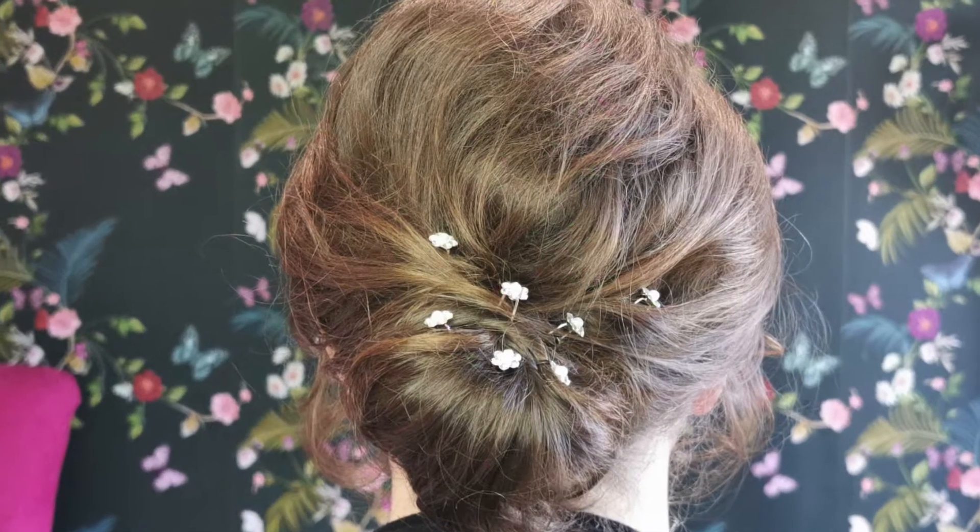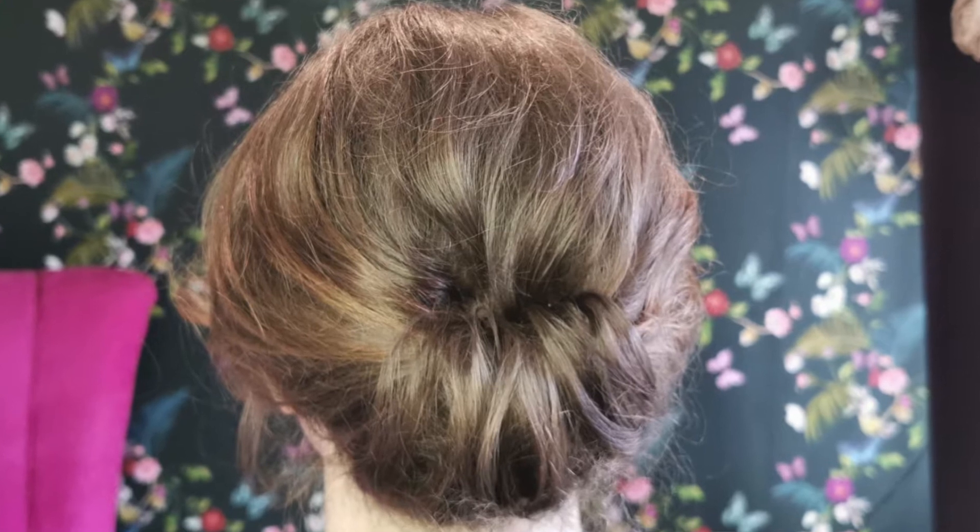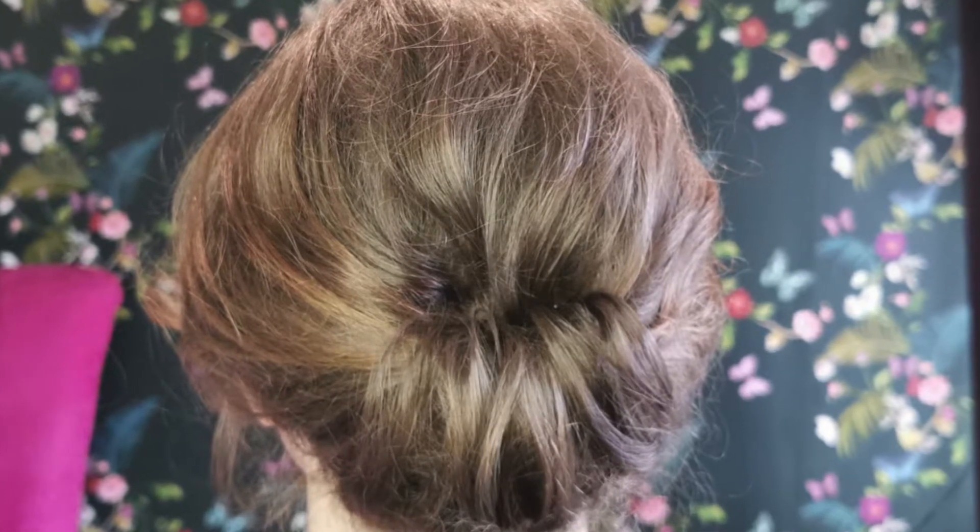Hey followers, welcome to Monday Night's Pro Tips. Tonight's video is bringing you not one but two tutorials for creating an updo on fine and shorter hair. These will show you how to create volume without looking too matted, and will also give you some tips and techniques on how to easily create this style without having to do any pre-curling.